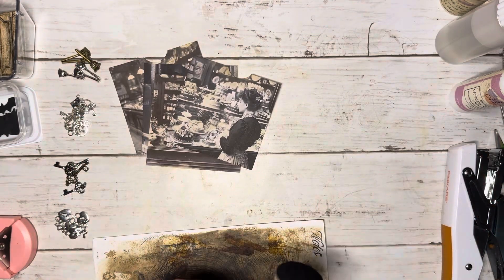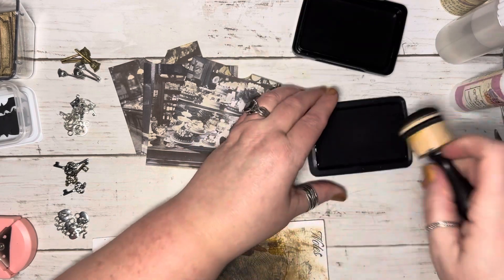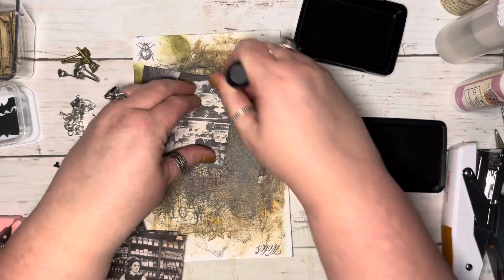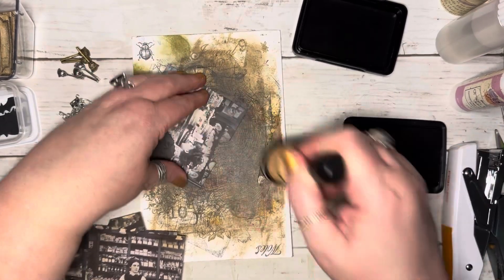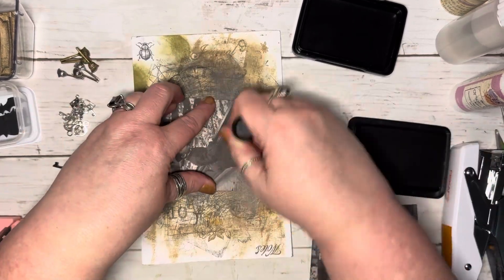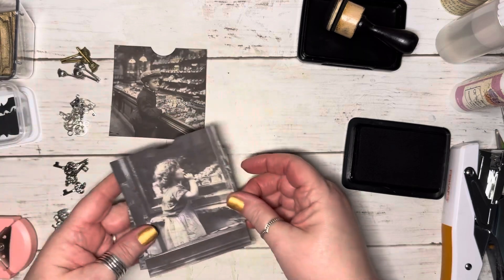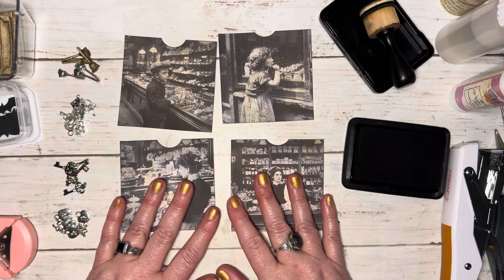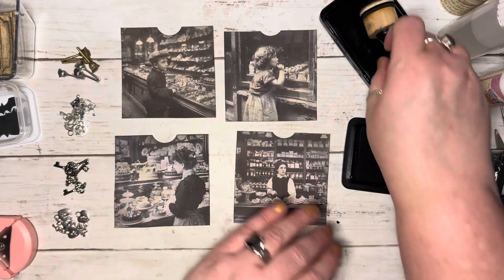I think I want to add black to the edges too, so let's go ahead and get that done. That looks good — they're starting to look aged, like they've been stored in the attic for a while.